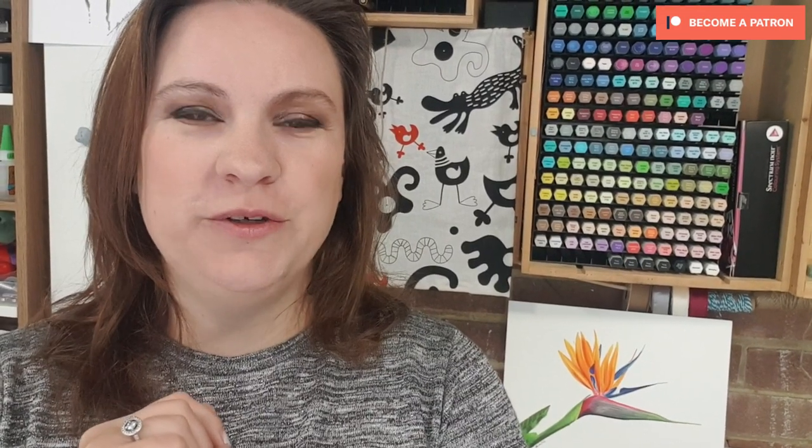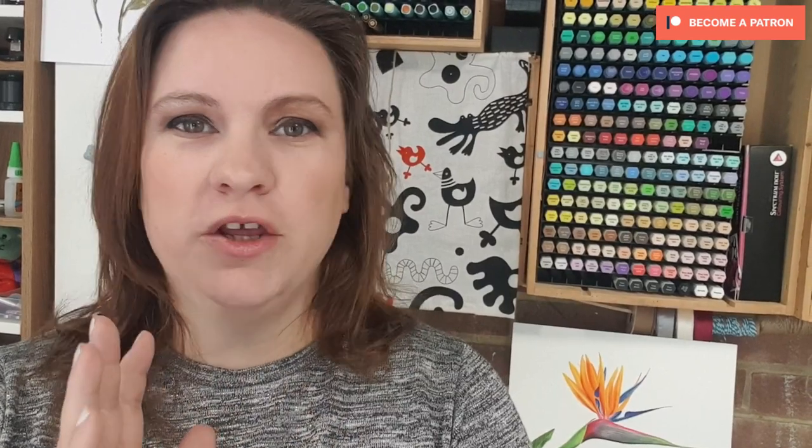Well, there you have it — hopefully you enjoyed that tutorial. Let me know how you get on; I'd love to see the images you're able to replicate using your markers of choice. You're welcome to come find me in my Facebook group, Bonita Doodles Art Share — I'll link it below. Join the community; it's not just about drawing but all types of art and crafting. Give us a thumbs up, hit the subscribe button, and don't forget to hit the bell if you want notifications when my next video is up.